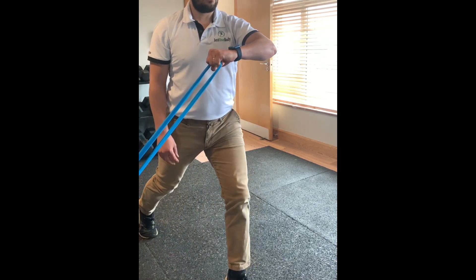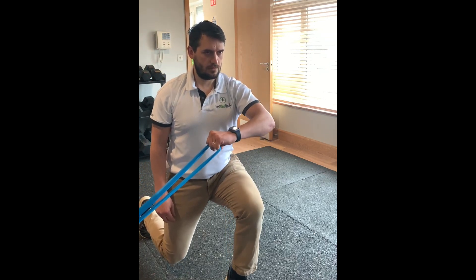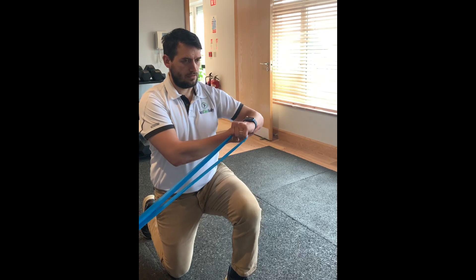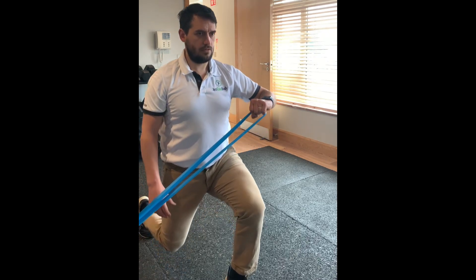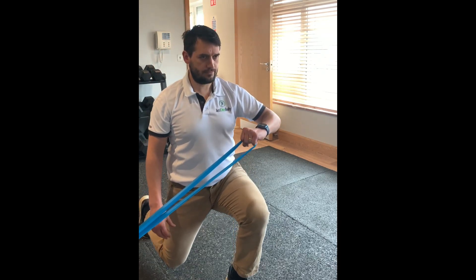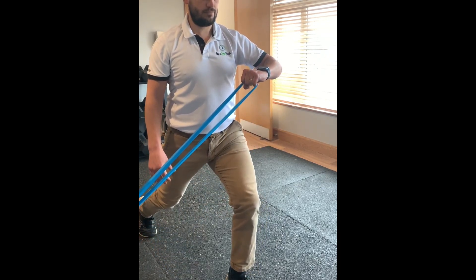As you can see, we started by holding the arm still and doing squats to increase the load. We can also change the position of the arm to a number of different angles to find the best position that works for you — where the arm is still getting tired but not creating pain.